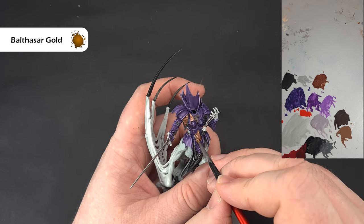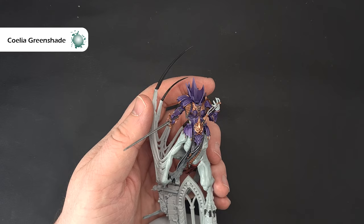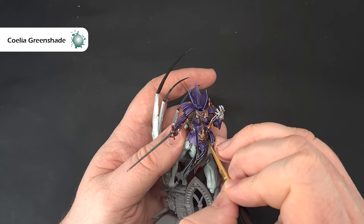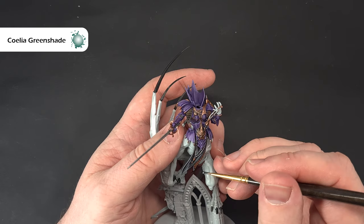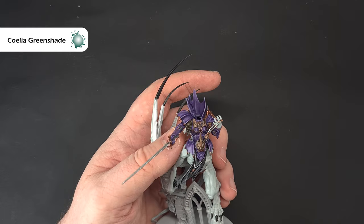With all that trim done, we need to shade it. The colour I'm using is Coelia Greenshade because it gives that weathered look to the brass. You don't want to flood the area — for things like the buckles, be really sparing with it. This gives a bluey verdigris effect you can see on some of the boxes. Work your way around all of it, a little bit at a time, mainly into those areas with shape to produce variation. Let it dry and we'll come back and highlight it.